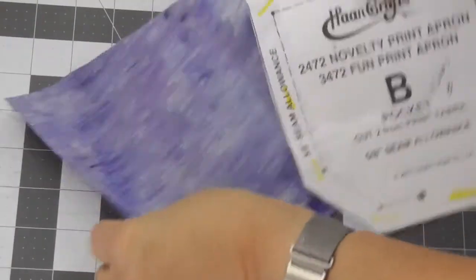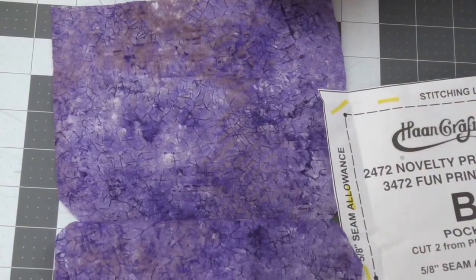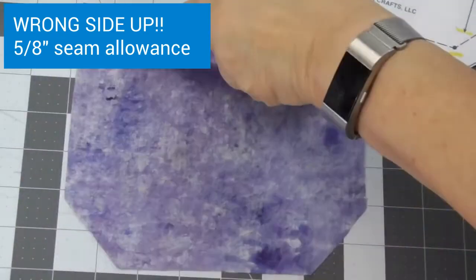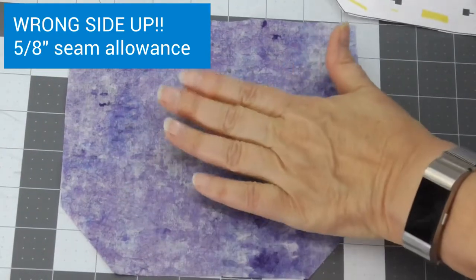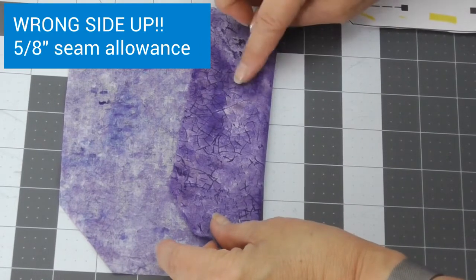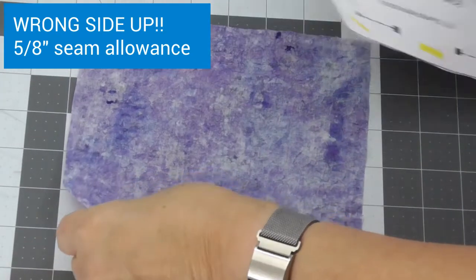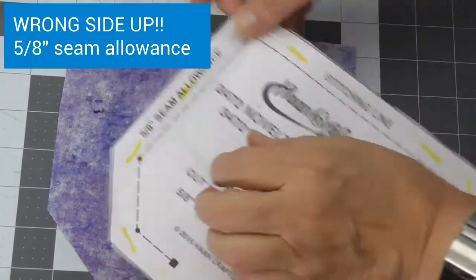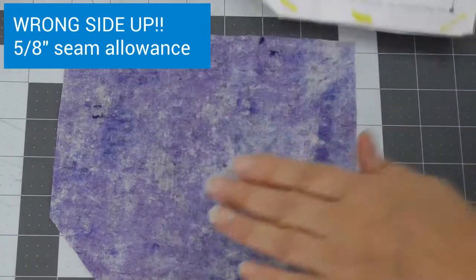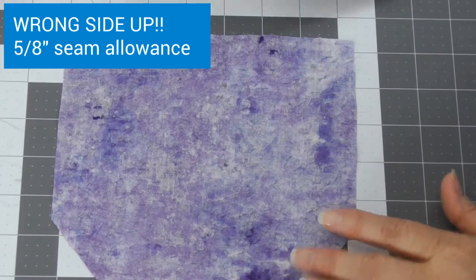I only need one of these to do the marking, so I'm just going to pick one of them. It doesn't matter — make sure you put the other back in your bag so you don't lose it. I want the wrong side up; the wrong side is the lighter of the two sides. This side has more fabric dye on it than this one does. And you'll notice right here it says you're going to use a 5/8 of an inch seam allowance, which means we need to make marks along here that are 5/8 of an inch from the edge.